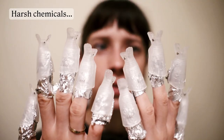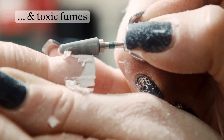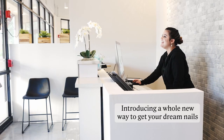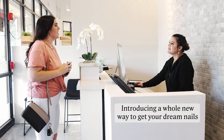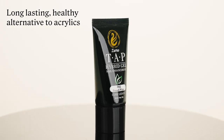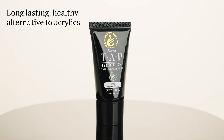Are you tired of your old nail sets which use harsh chemicals and toxic fumes that ultimately damage your natural nails? Now introducing a whole new way to get your dream nails without those negative drawbacks. Here at Zurno, we formulated our Hybrid Gel to be a long-lasting, healthy alternative to acrylics.